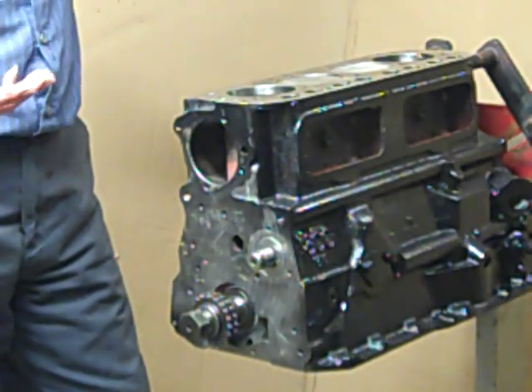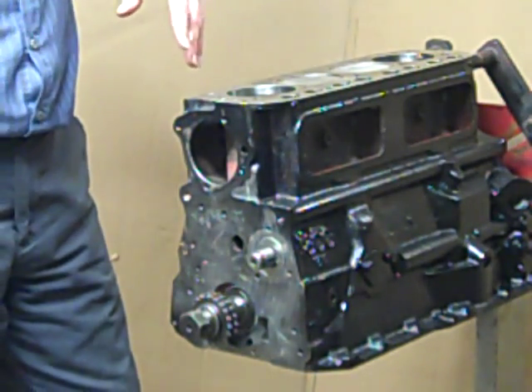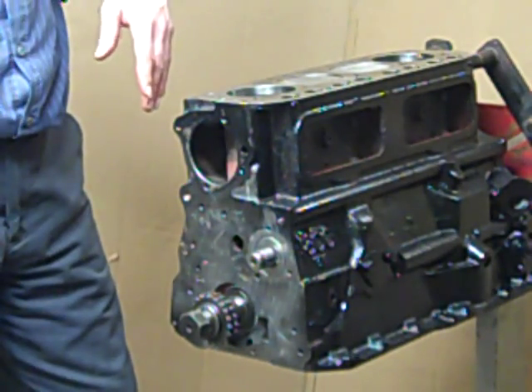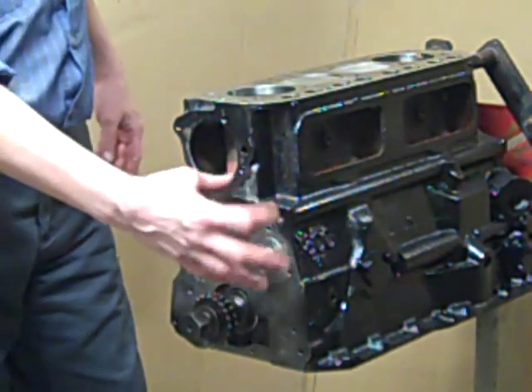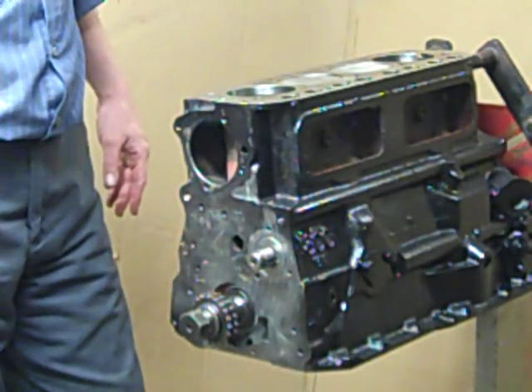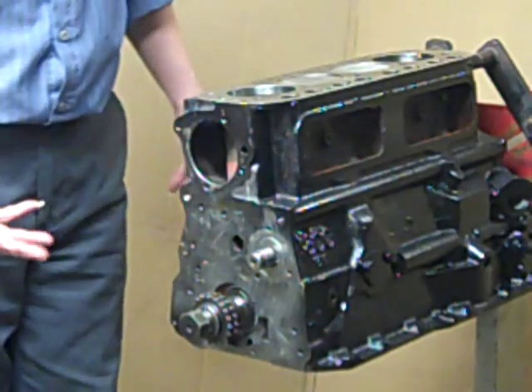Alright, camshaft's in. I've got to stop there tonight. My customer did not provide me with a keyway to put the camshaft gear on, so we're done for the night.